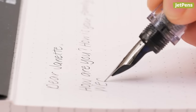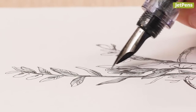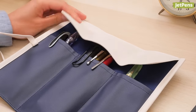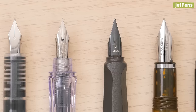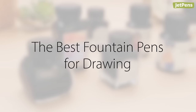While fountain pens are normally used for writing, they're also valuable tools for art. They do a fantastic job of drawing precise, fluid linework. Fountain pens are more expressive than fine liners, and much easier to transport than dip pens if you plan to sketch on the go. With a wide range of nib sizes and ink choices, it's easy to see why fountain pens are prized tools for artists.